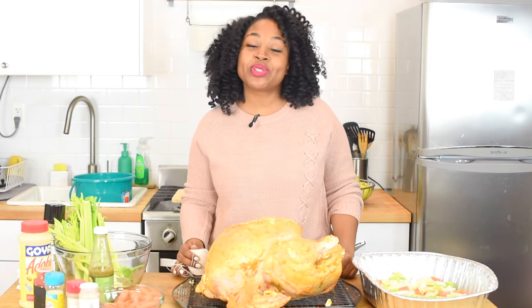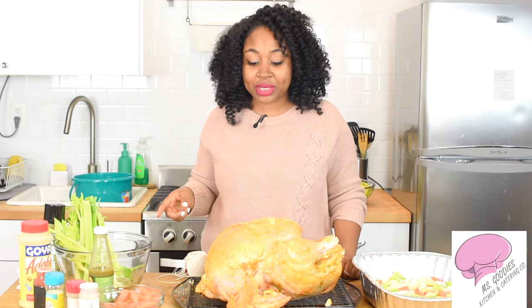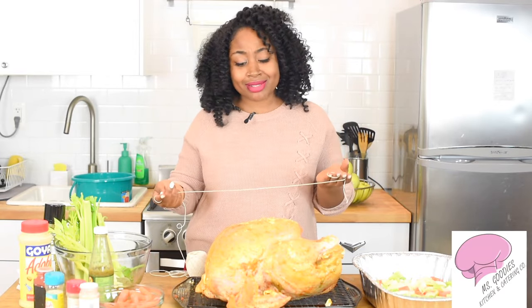Hey guys, it's Rashida with another episode of Ms. Skitty's Kitchen, and today I'm going to show you guys how to truss a turkey. I'm super excited because if you guys haven't seen my other two videos — part of my three-part series on how to make a moist delicious turkey — go ahead and check those out. We've already brined our turkey, seasoned it, and it's ready to go. The last thing we have to do is truss it.